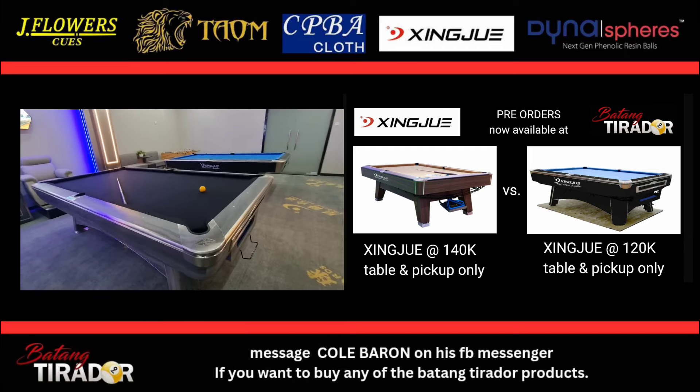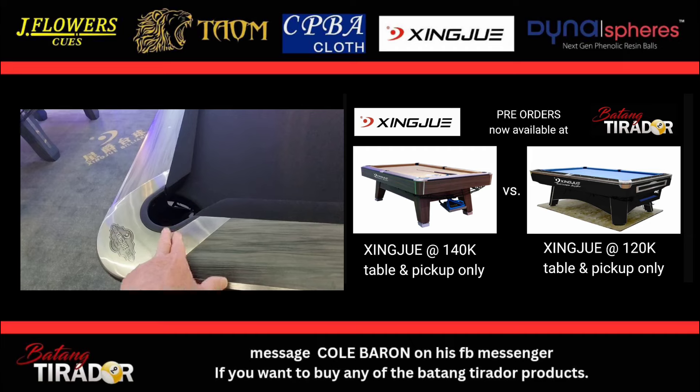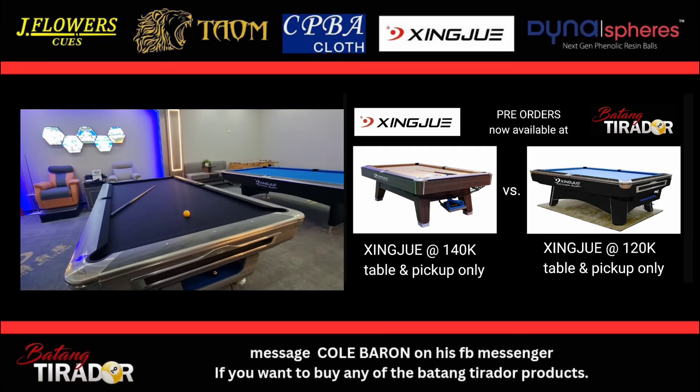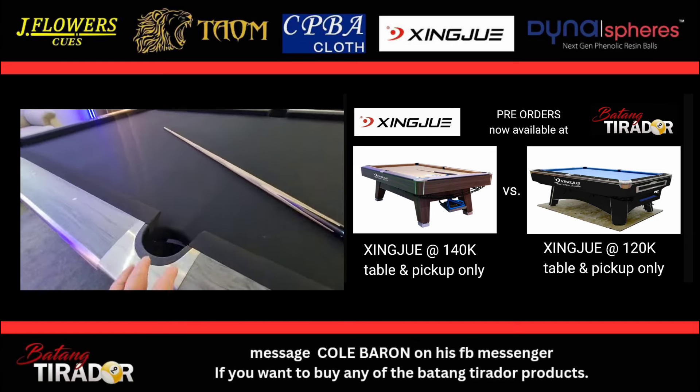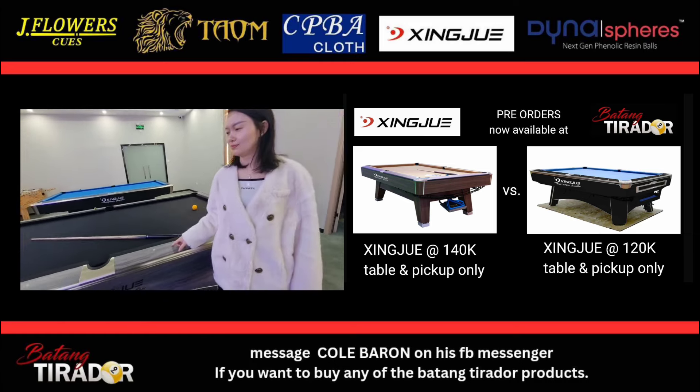What's the size of the pocket on the corner? 4.5 inches. And what's the size of the pocket in the center? Five inches.